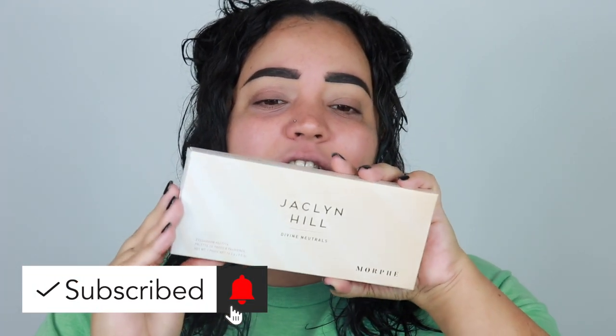Hey guys, welcome or welcome back to my channel. In today's video I'm reviewing the new Morphe and Jaclyn Hill Divine Neutrals palette. I'm really excited about this palette. I know a lot of people are probably like 'Jamie, it's just another neutral palette,' but hear me out — I love a good neutral palette. I love Morphe's collabs; every time they have one it winds up being really amazing. This palette was only $18, and it's a 12-pan palette. The packaging is really sleek and pretty — I didn't expect anything less from Jaclyn.